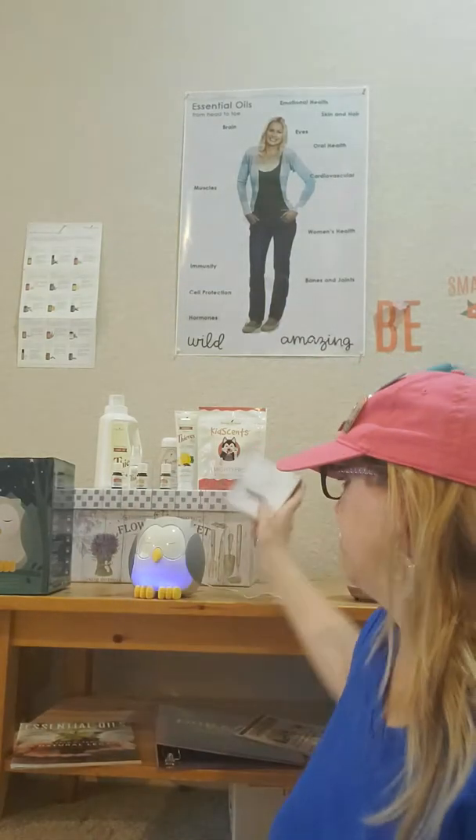You guys need to get our Savvy Minerals eyeshadow. Along with all the other makeup we have — lipstick, foundation — wonderful products.